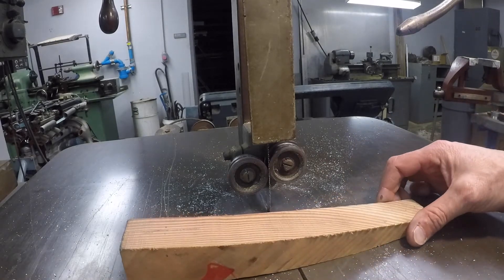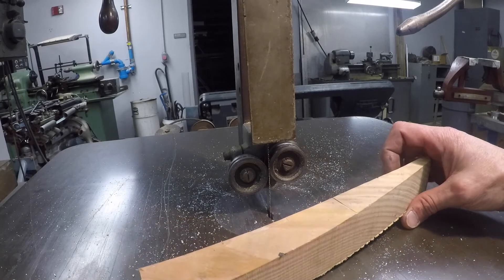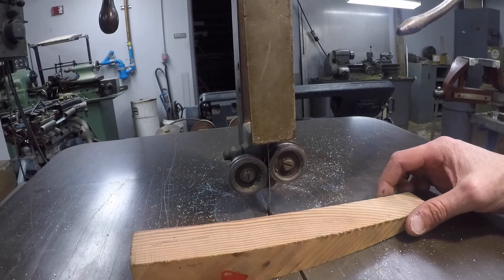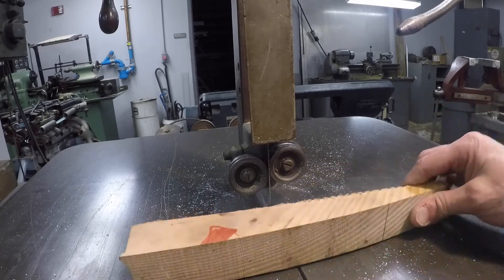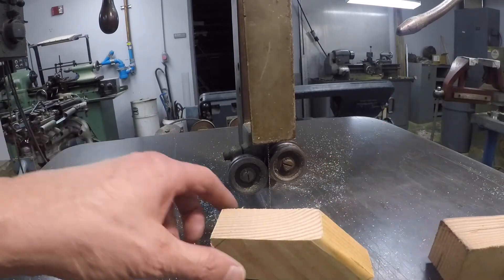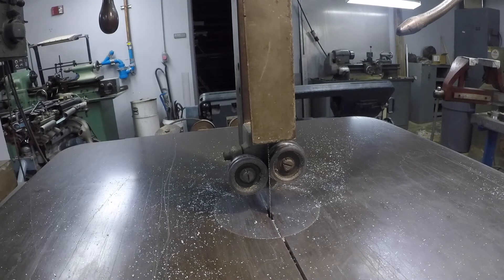If there's not a push stick next to the bandsaw, either go get one or find out what's going on - this is absolutely essential. I have a couple of them - here's another one I use for really small parts. Always have a push stick available.